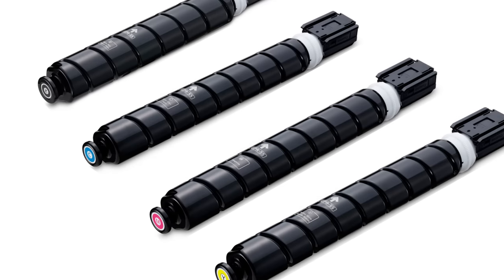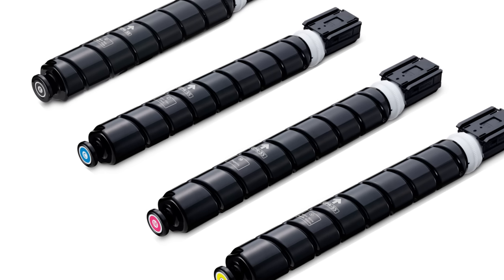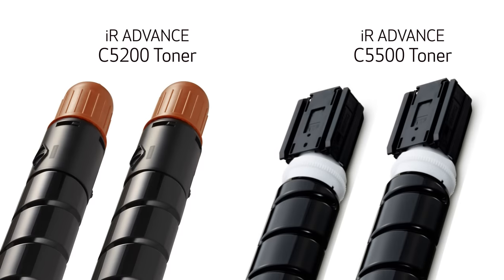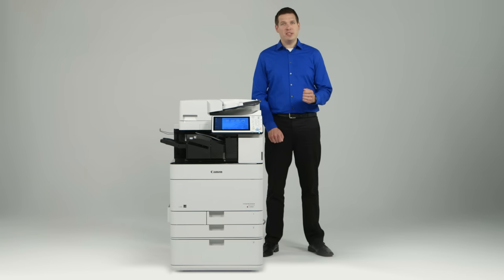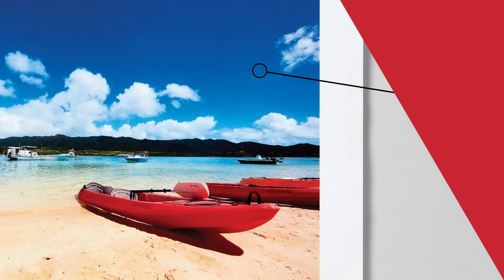The IAP toner bottle design also results in cleaner operation compared to previous bottles, reducing the possibility of spilled toner and soiled hands when replacing. This design also eliminates the traditional orange toner cap, reducing waste and easing replacement. The ImageRunner Advance C 5500 series uses a new toner — CS, or Consistently Stable Toner.